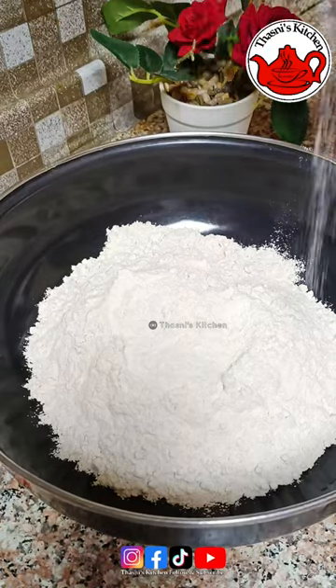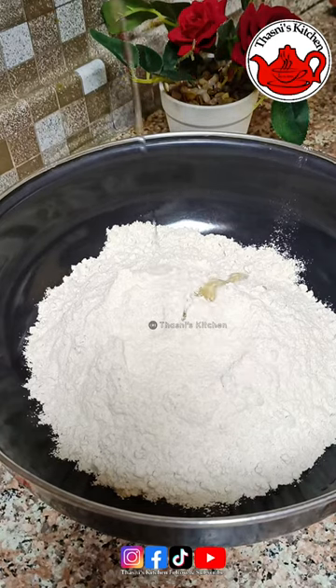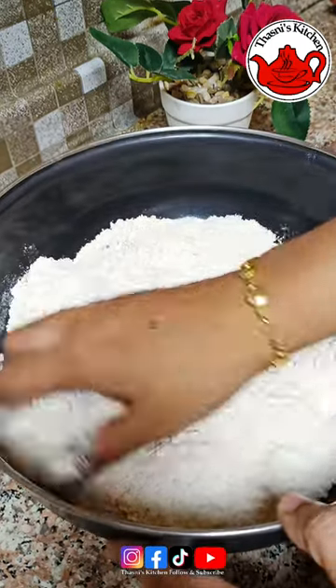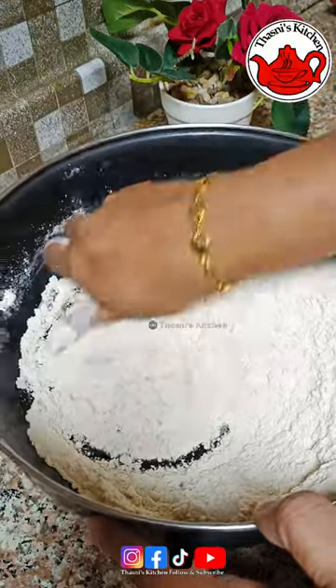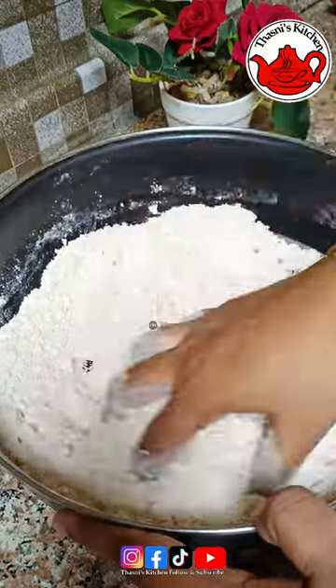Now I am going to take two cups of flour. I am going to take one tablespoon of vegetable oil, and the dough is made with fresh warm water.